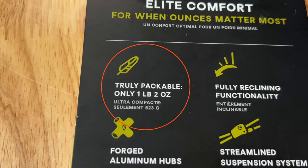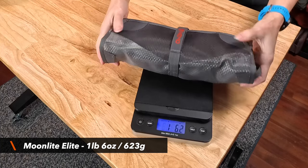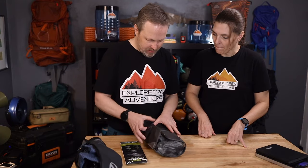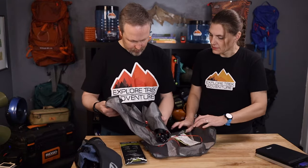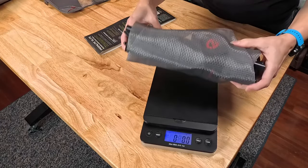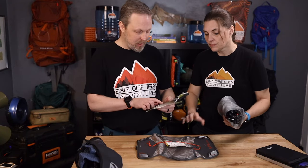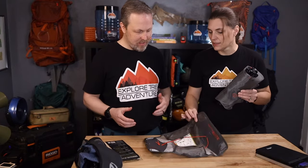The Moonlight Elite says one pound, two ounces, but it actually comes in at one pound, six point three ounces with everything included. Here's the first problem: the packaging says one pound, two ounces, and there's no other number anywhere. So let's open this up to see if there's extra packaging inside — there's a very large instruction sheet, and that's it. Weighing just the chair and legs without the package, it comes to one pound, two point five ounces. That's where the one pound, two ounce number is coming from — it's just the chair and legs without the case.